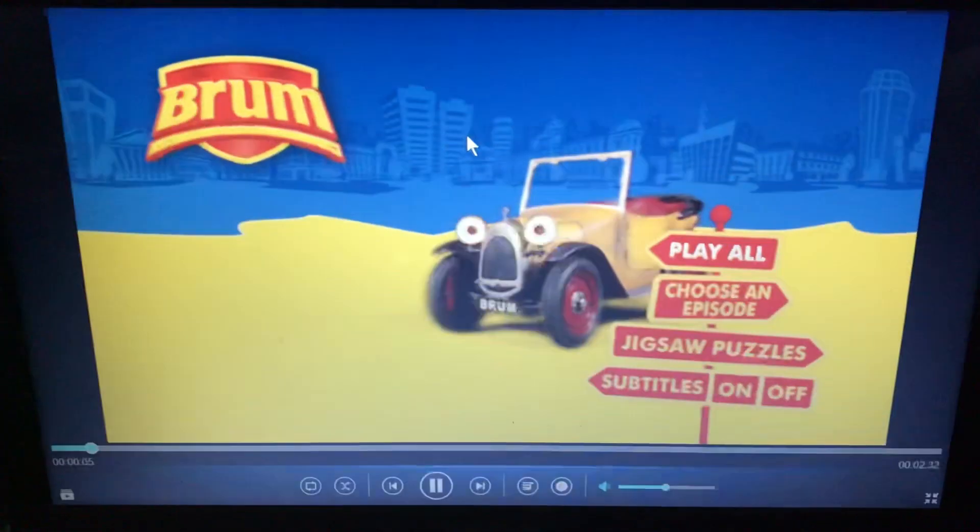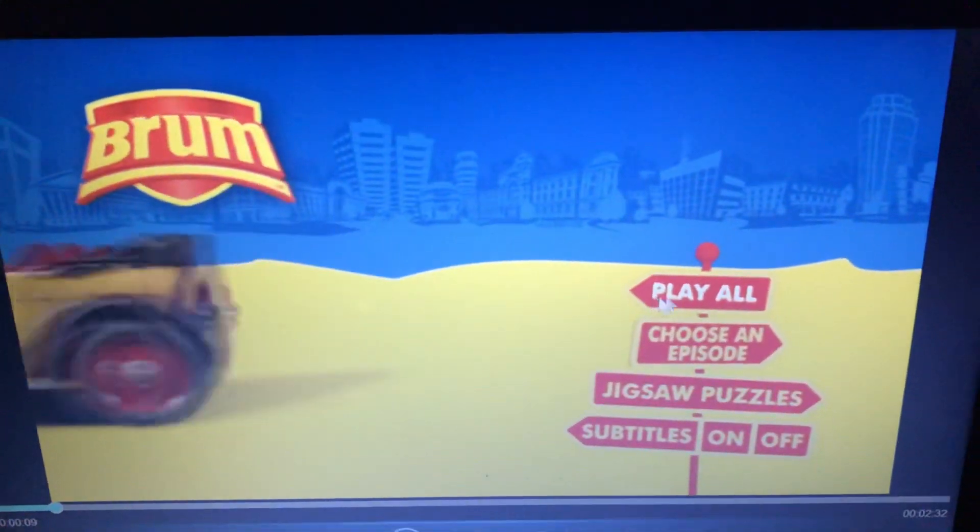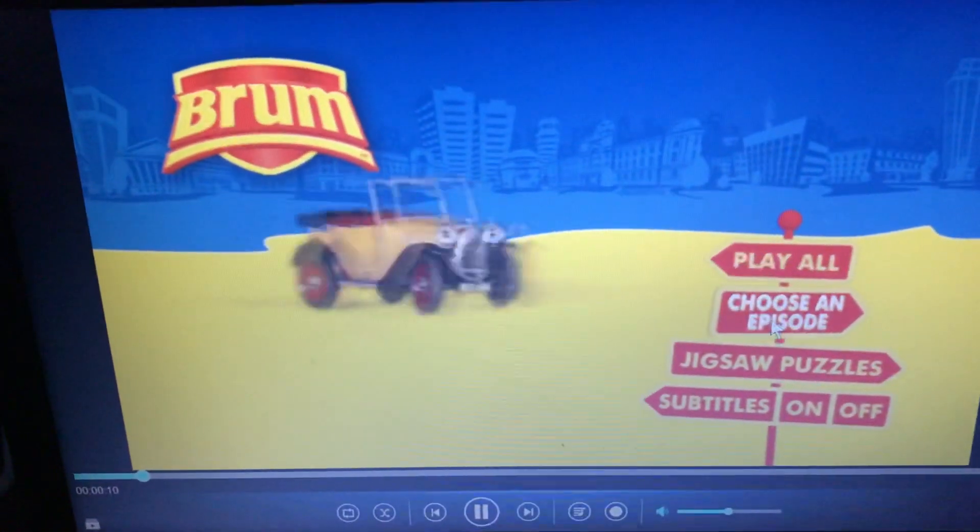So I don't have this on VHS yet, but since I have a DVD I might as well walk through it. So we have Play All, which plays all the episodes.